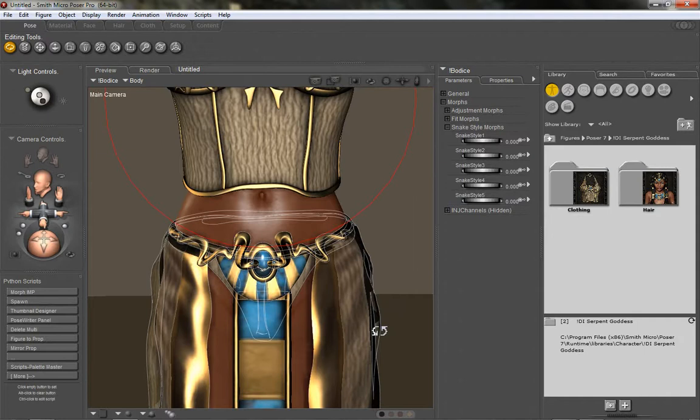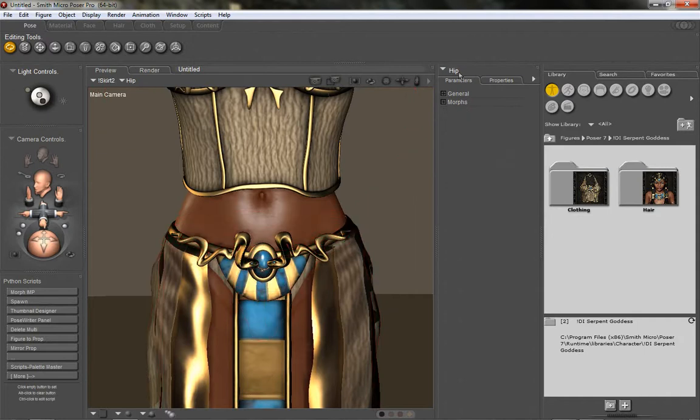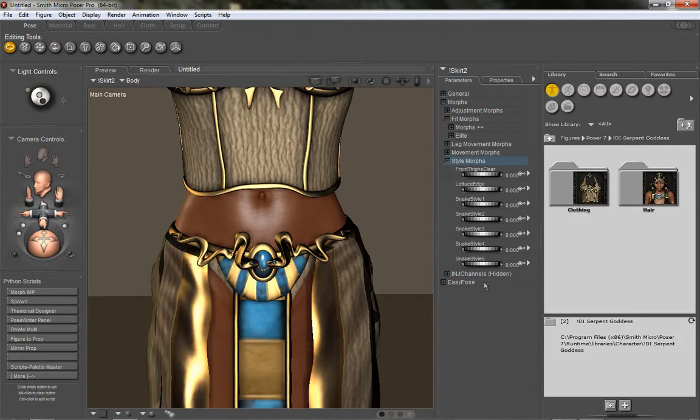When you come down to the skirt, it has snake morphs as well. These are located under Morphs, then Style Morphs, and you'll see five styles here for the snakes. It changes a little bit differently than the bodice does — obviously these snakes sit differently on the skirt. It's just a nice way that you can give the outfit a little bit more character, as if the snakes were alive.